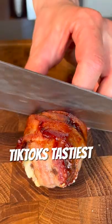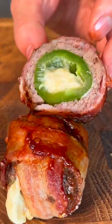Welcome to TikTok's Tastiest, where I test TikTok's most viral recipes so you don't have to. Now let's go!